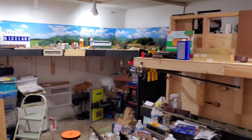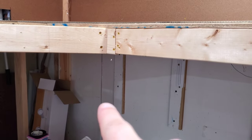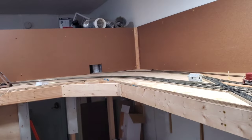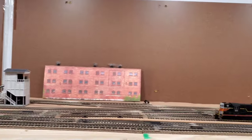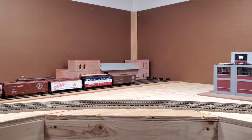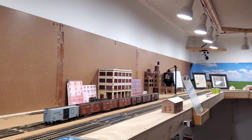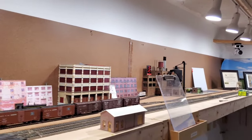Phase four is the helix, which is not built yet in the middle of the room, but I do have a track bus wire hanging below the layout that is long enough to reach over there. When the main line starts going into the helix that will be phase four. The bottom deck of the layout — not built yet — will be on a separate CP6, probably a year or two down the road.